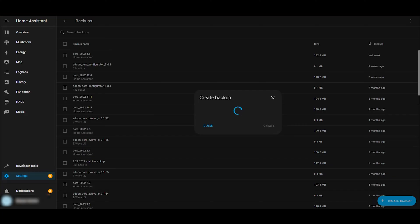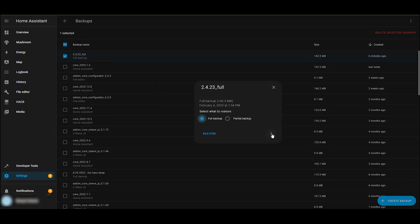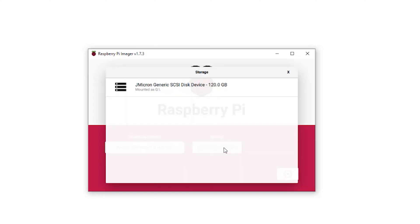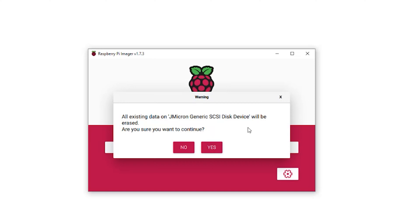The first thing I'll do is take a full backup of my Home Assistant instance and then download that backup to my PC. Then I'll plug in my new external SSD into my Windows machine to image it. I originally used Raspberry Pi's official imaging program, but found that my Raspberry Pi wouldn't boot from the drive in that case.